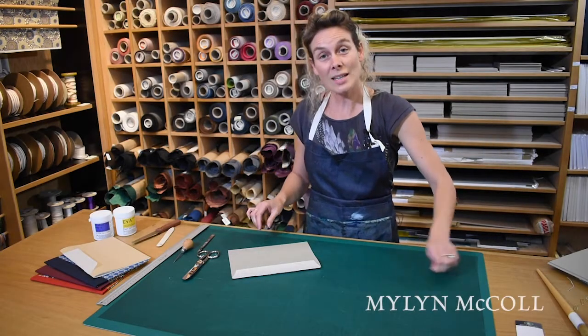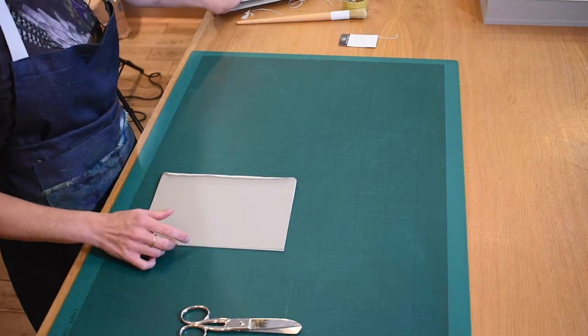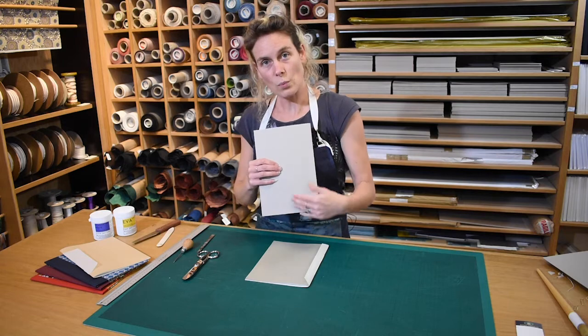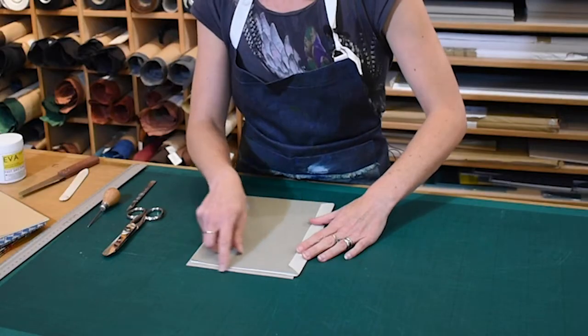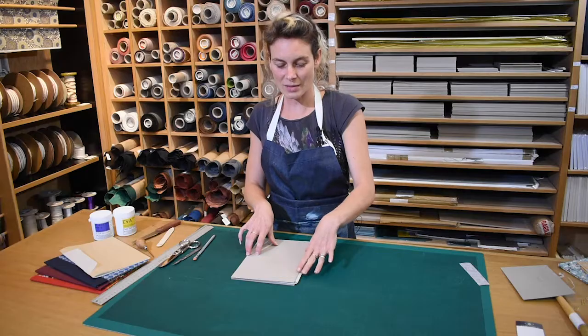That's the text block done. The next thing we're going to do is make the case, which is designed to protect the text blocks. To do that, we're going to have grey board around the outside. We've determined the grain direction of the grey board, and the grain direction is running with the spine. The cover boards must allow a five millimetre square at head, tail, and fore edge, and an inset of five millimetres at the spine to allow space for the hinge.